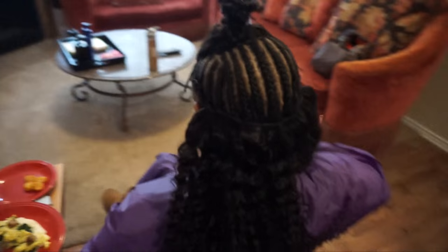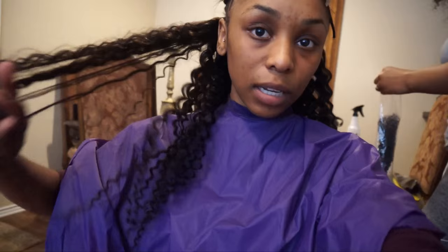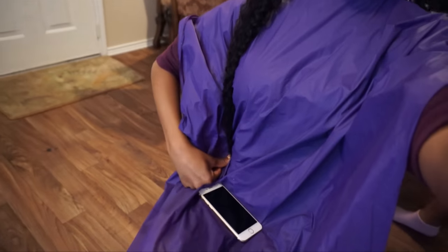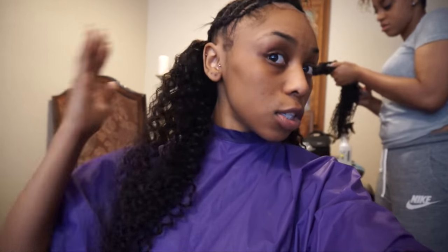We're on to the second bundle now. You can see what the first one looks like — we still have the closure up here. This hair is really soft from my first impression. Let me run my fingers through — not that much shedding, but it's curly hair so naturally it'll shed a little. Stretched out it comes down to my hips, and when it's not stretched out it comes to right under my bosom. That's a 24 inch, two 22 inches, and then a 20 inch to finish.